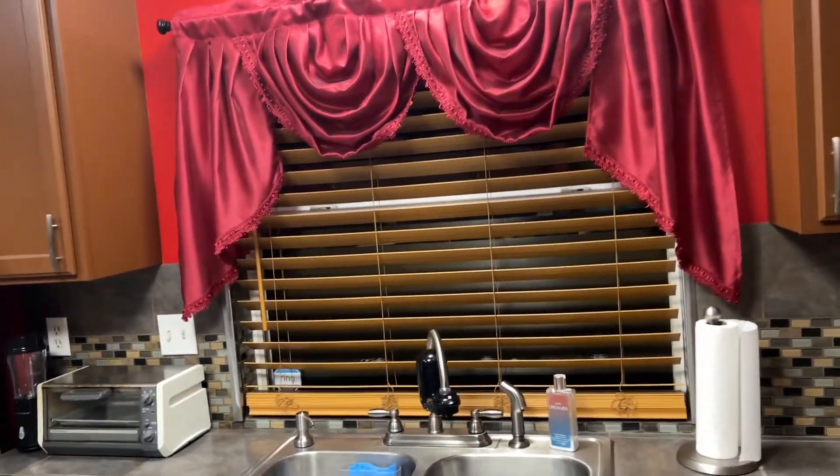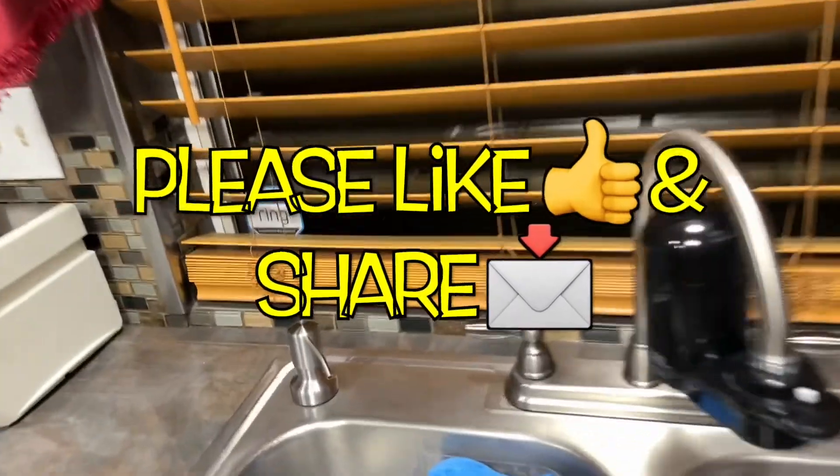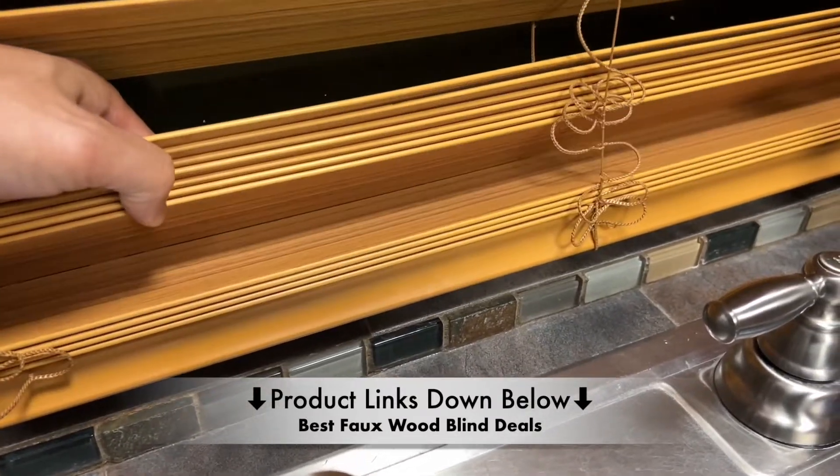Hi, what's up YouTube. In today's video we're going to be shortening these faux wood blinds — these are two-inch blinds. As you can see here, it is way too long. I'm going to be removing all these slats right here.